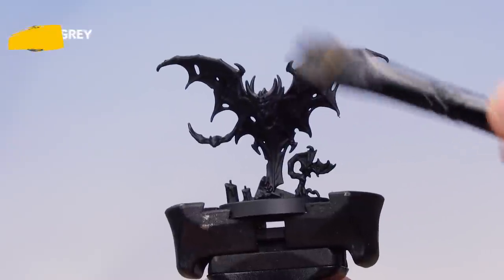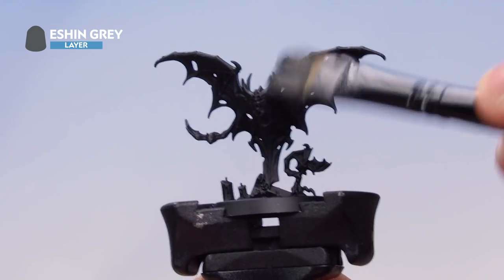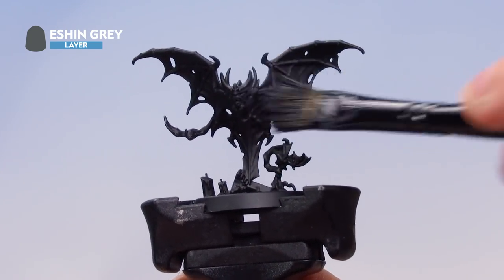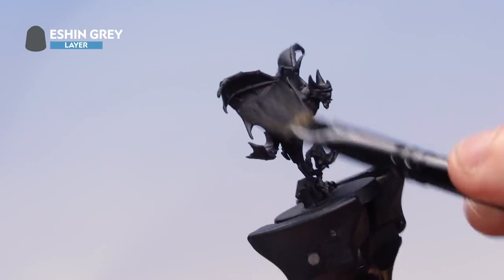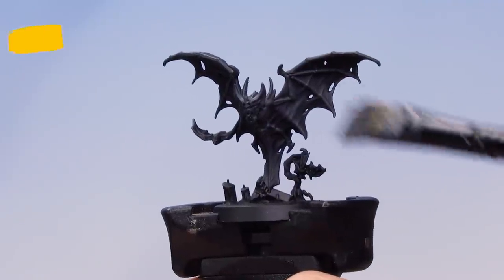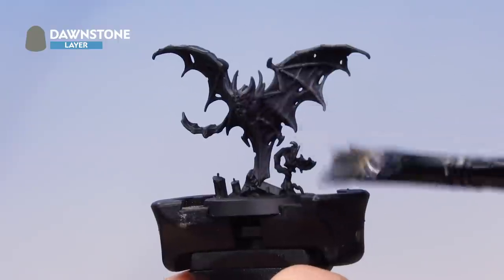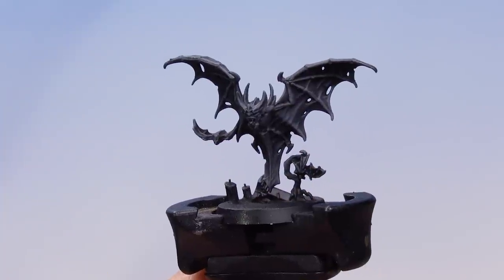Then a dry brush of Eshin Grey — a lighter pass concentrating on the ridged areas of the wings and the raised parts of the bat, working around the whole model. Then one more dry brush of Dawnstone, picking out all the ribbed parts of the wings. There we go — that's the dry brushes done.